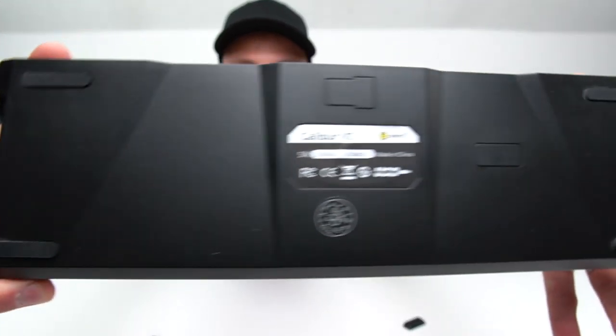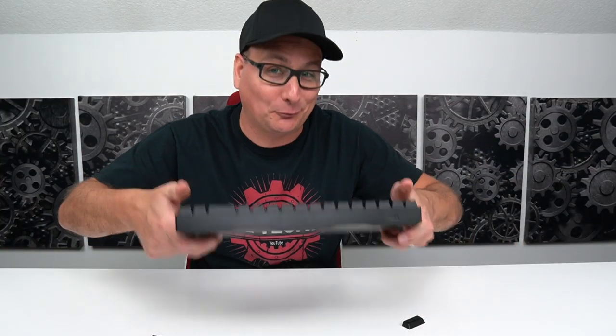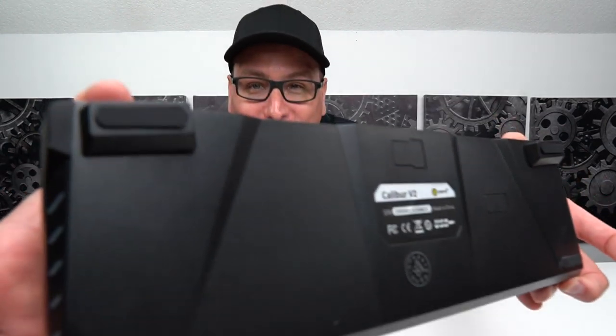Let me show you how the feet work. You can see the little metal circles — they just magnetize right onto the bottom, just like that. On the bottom it's flat with rubber grips and it doesn't move on you. There's some nice weight to this keyboard. The feet magnetize on and raise it up.